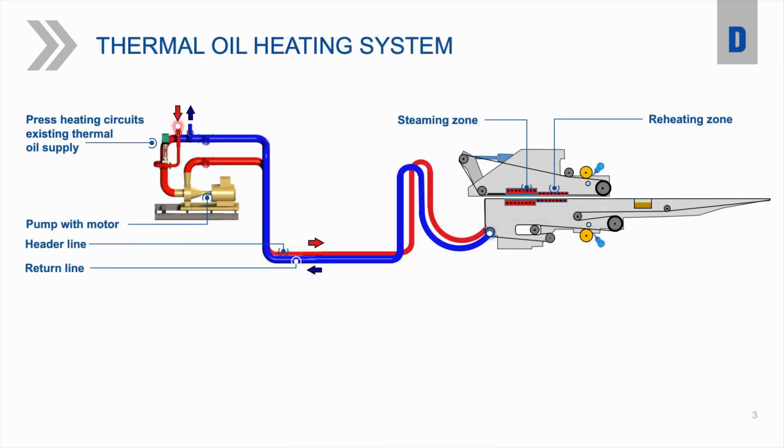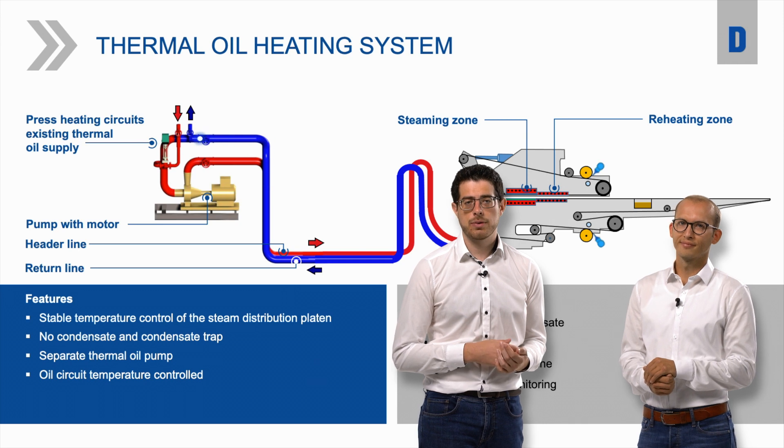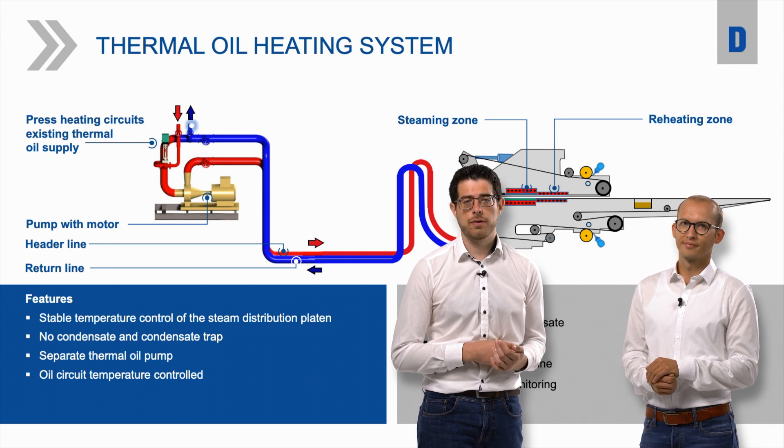Here you can see how the thermal oil heating system works in detail. We take the oil from the press's primary circuit return line and guide it to the Evosteam. By using thermal oil as the heating medium, we get stable temperature control, which is also easy to handle and easy to maintain, as we don't need condensate traps and a condensate return line for the heating.